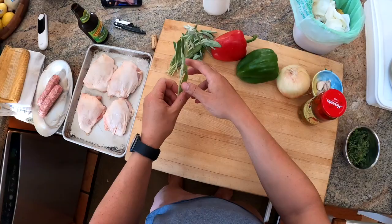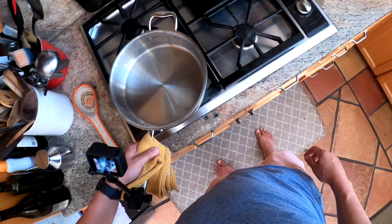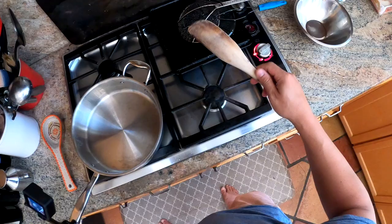It combines chicken with Italian sausage, pickled peppers, as well as fresh peppers. Recipes vary — some call for lemon and parsley, most call for white wine. I'm doing white wine, onions, peppers, and some pickled cherry peppers and the juice from the pickled cherry peppers.